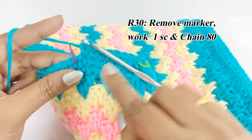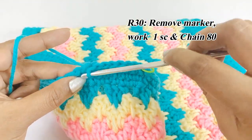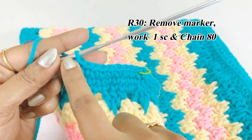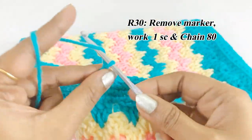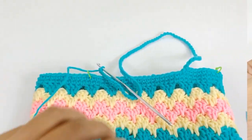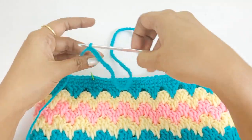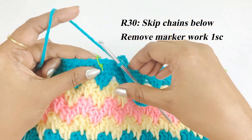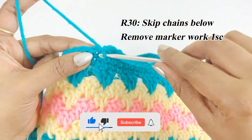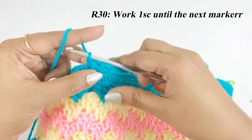After reaching the marker, remove it, work one single crochet, and chain 80. Now we have completed 80 chains. Remove the next marker, skip the stitches below, and into the chain work one single crochet. Continue working one single crochet until the next marker.